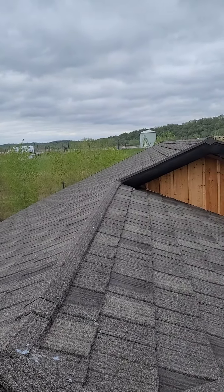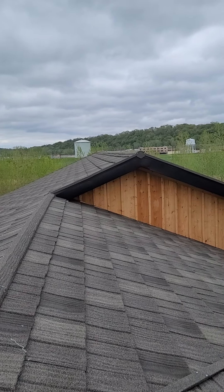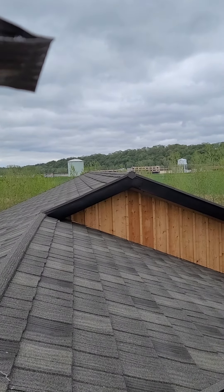Now the ridge cap — they don't have a transition piece for the ridge cap — that could be an issue. You look over there, that entire strip was cut.